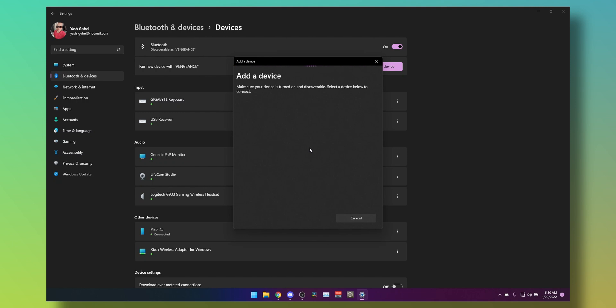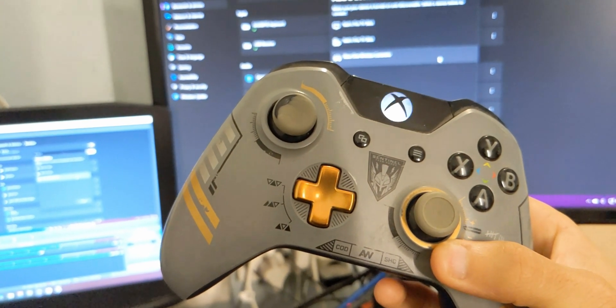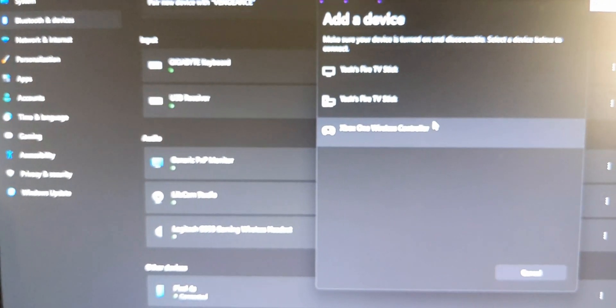All you need to do is turn on the controller in normal mode by pressing the Xbox button. Do not press the pairing button — it will not work with this method. Look for the slow blink on your controller, and almost as soon as you see it, the Xbox One wireless controller will show up on your PC.